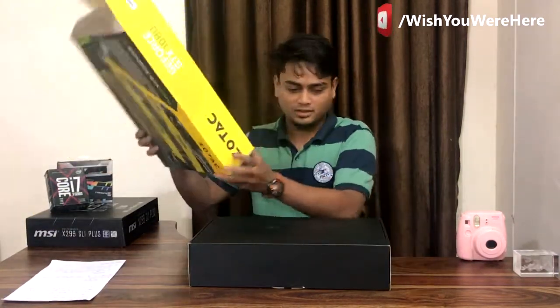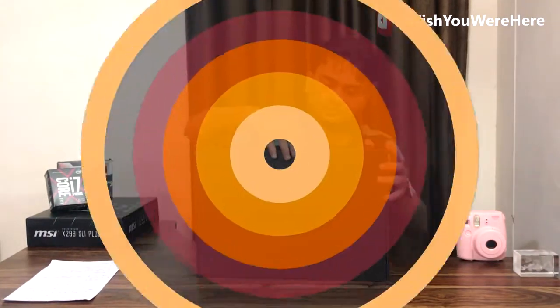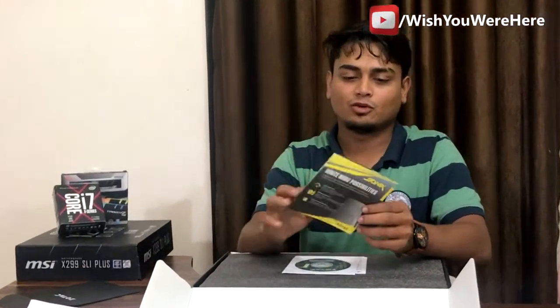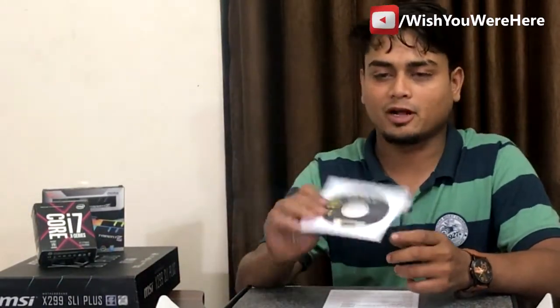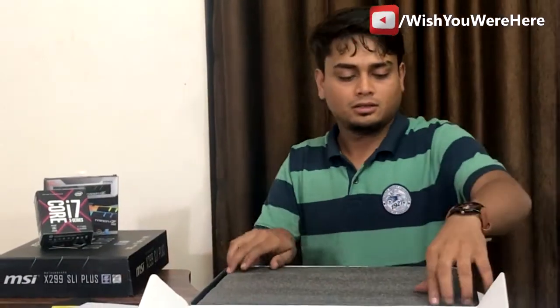Oh my god, a box inside the box! Inside we have a VR Go brochure, which they've included because this card supports high frame rate rendering for virtual reality. There's also a CD which likely has all the drivers required, and a quick installation guide is provided as well.